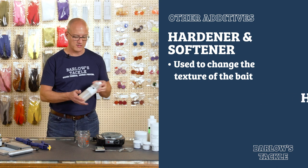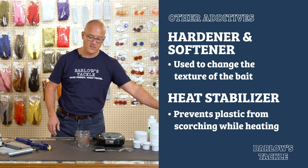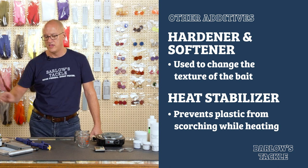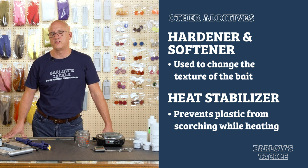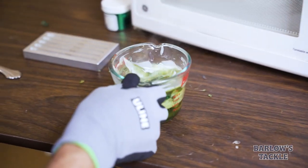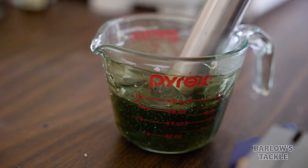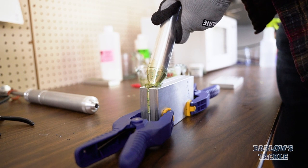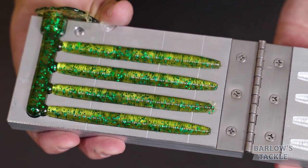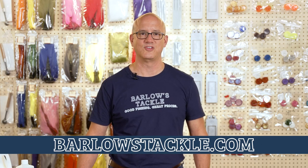Finally, we do offer heat stabilizer. Heat stabilizer prevents liquid plastic from scorching when you're heating it. All liquid plastics do have a small amount of heat stabilizer in them out of the bottle, but if you're finding you're having issues with your plastic being overheated and scorching or turning yellow, you can use a little bit of the stabilizer to improve your performance. We hope this video helps you get started. I think you'll find, as I have, that if you pour your own baits there's no greater feeling than catching a fish on a bait you built yourself. If you have any questions, you can always find us at BarlowsTackle.com. I'm Matt Barlow — thanks, and good fishing.